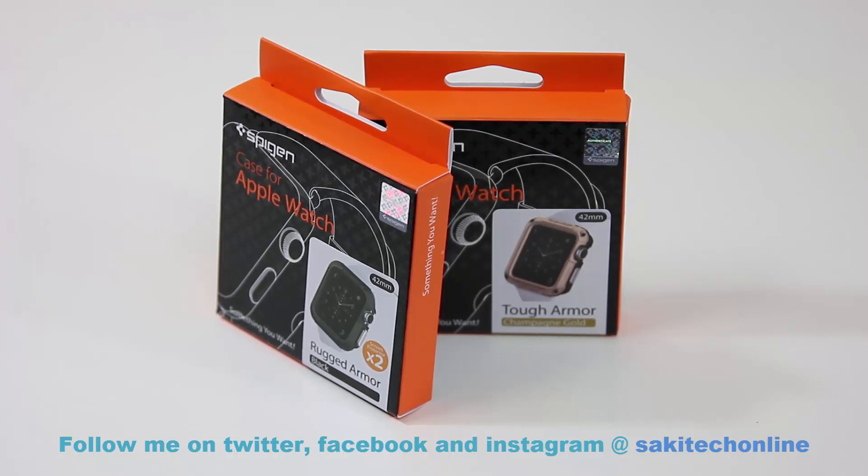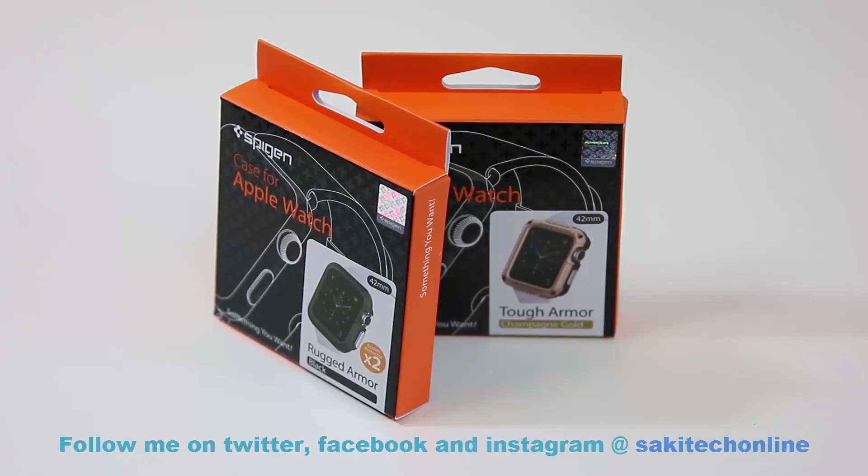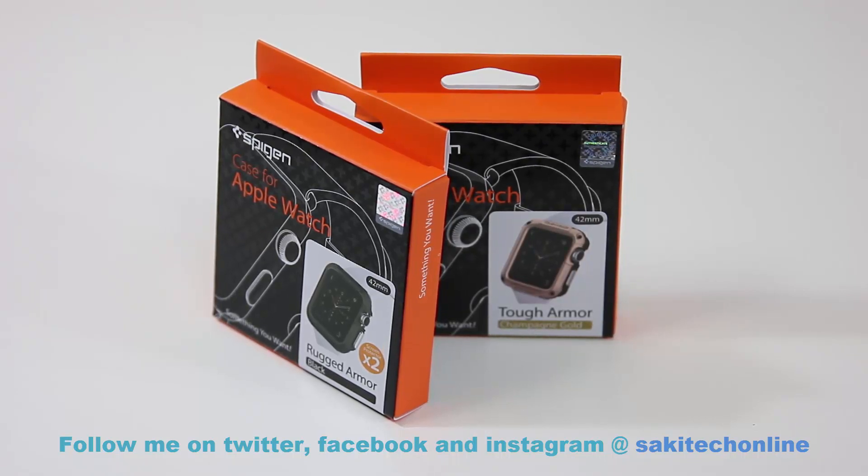Links to either one of these armor cases can be found in the description below. Go check them out and tell me which one you prefer. Also subscribe to Saki Tech and make sure to follow me on Twitter, Facebook, and Instagram for updates — all links are in the description below.